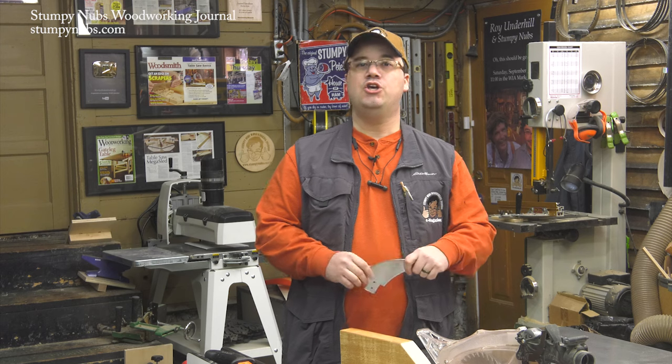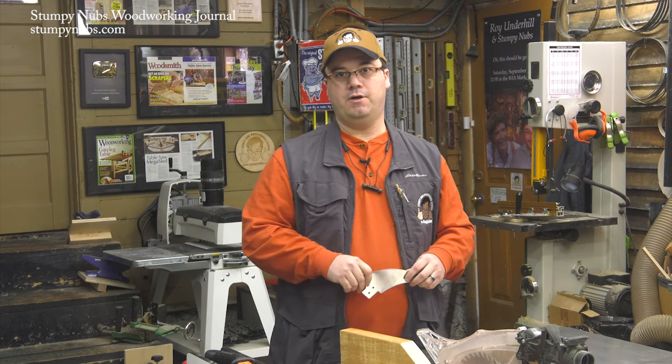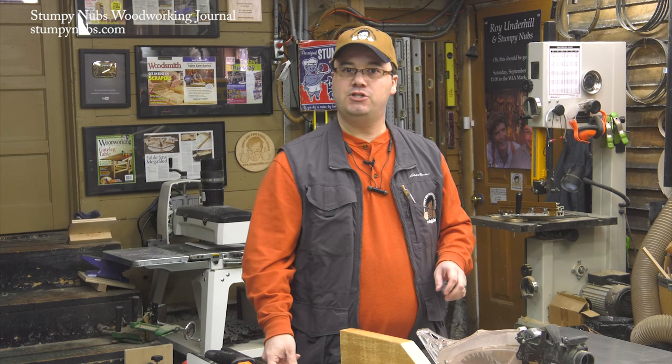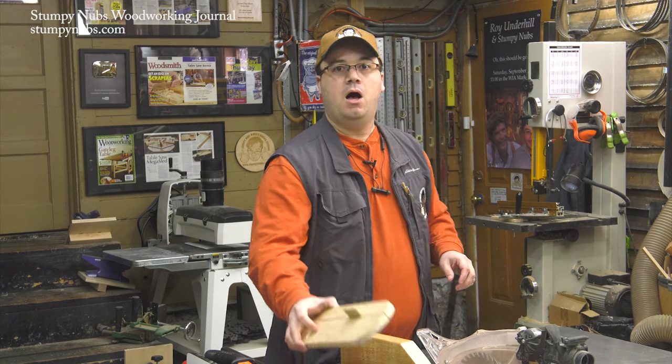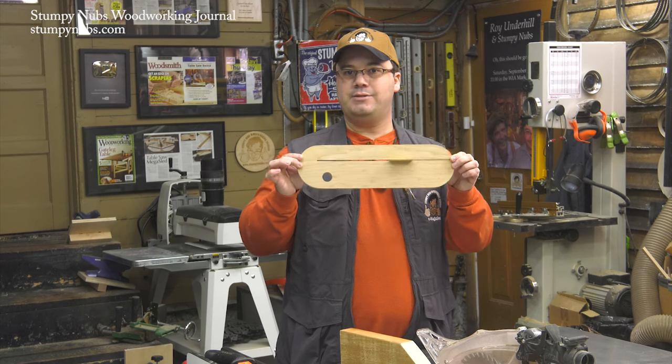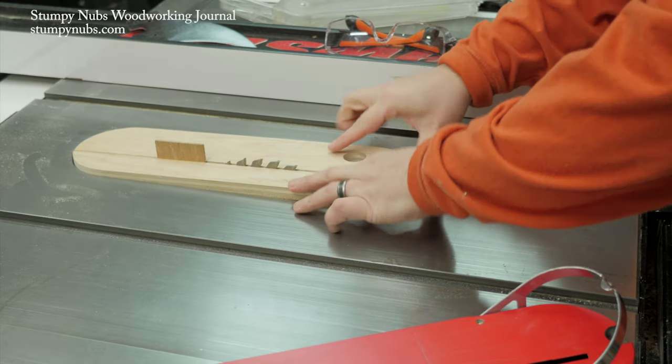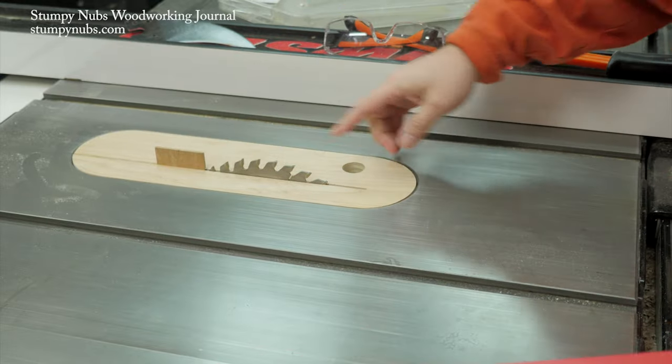Older saws usually don't give you the option of installing a riving knife, so what then? You'll have to make something that functions the same way. A while ago we made a video showing you how to make zero clearance inserts with built-in wooden splitters. When used properly, these will protect you from kickback as well.